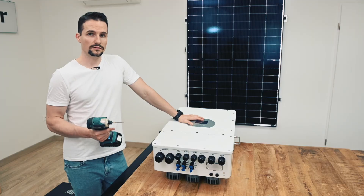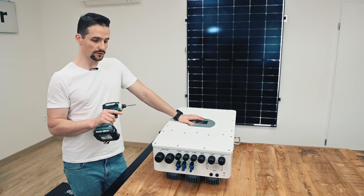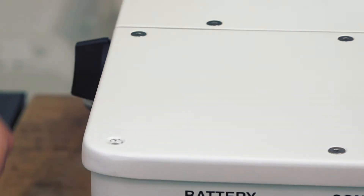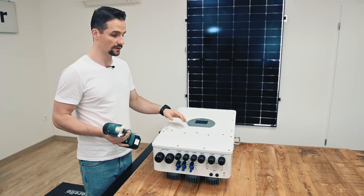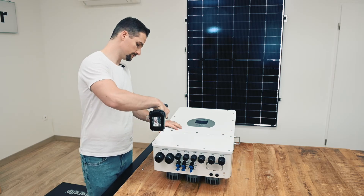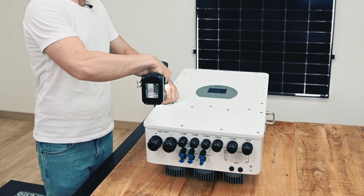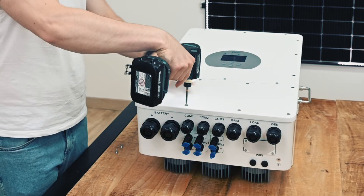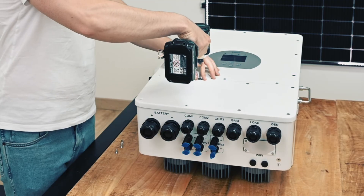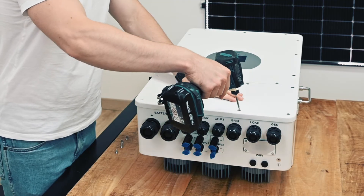Now let's remove the cover of the inverter. For this we use an S2H3 bit. These small screws are a little bit sensitive, so I recommend using the lowest setting on your tools, especially when tightening the screws. It might also be a good idea to purchase some spare screws.